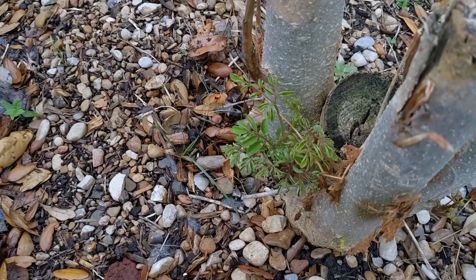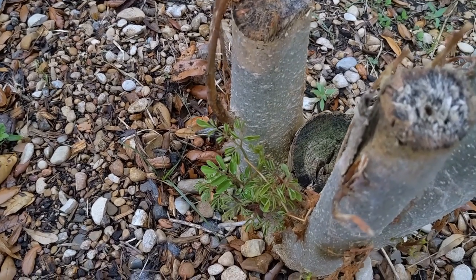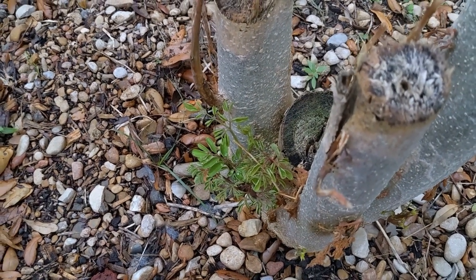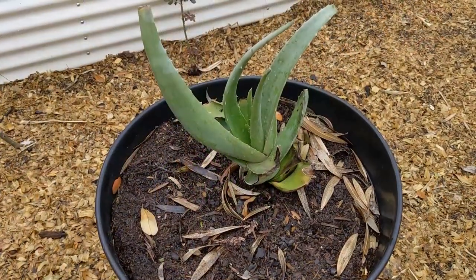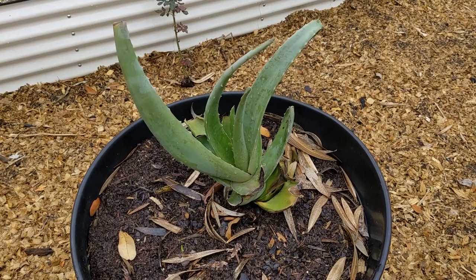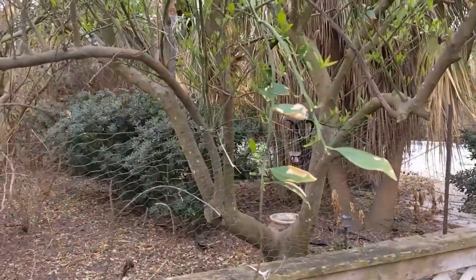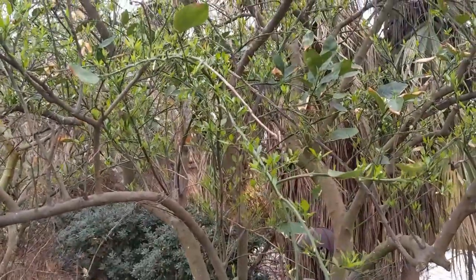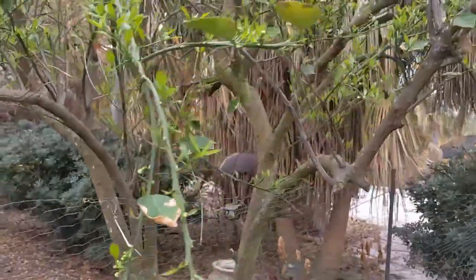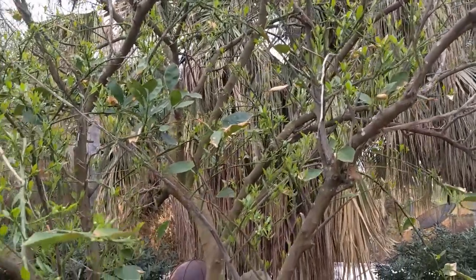I'm seeing signs that at least some of my moringa trees have survived — there's new growth on a couple of them and hopefully more will come through. I'll be planting some moringa seeds this year to replace any trees that didn't make it. The aloe vera plant did survive the polar vortex — I had to trim back a lot of frozen leaves but the plant survived, which is good news. It also looks like the naval orange tree survived, and I'm seeing what looks like buds and flowers forming. I wasn't expecting any fruit this year after that cold snap, but it looks like something might happen.